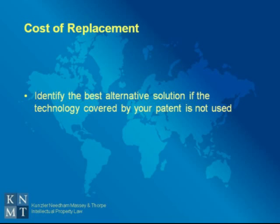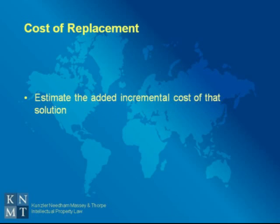Another cost-based method of valuing a patent is the cost of replacement method. In the cost of replacement method, you first identify a best alternative solution if the technology covered by your patent is not used, and then estimate the added incremental cost of that solution.